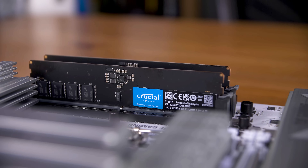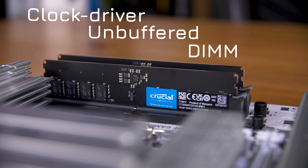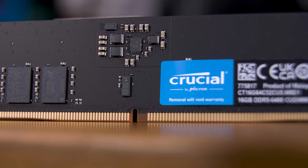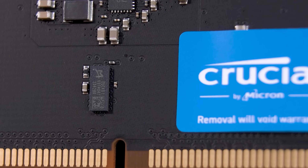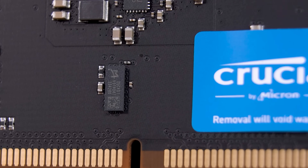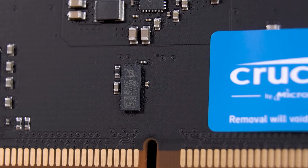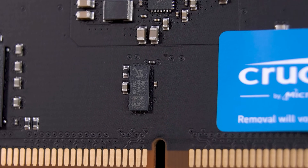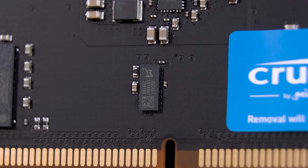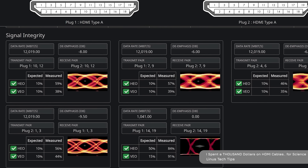CU-DIMMs, or Clock Driver Unbuffered DIMMs, differ from the U-DIMMs you're likely already familiar with, all thanks to this little chip on here. This is a clock re-driver chip, and it basically takes the relatively weak signal from the memory controller on board the CPU and re-drives it at full speed. You might have seen this sort of diagram from someone like Blayness' HDMI cable testing a while ago.